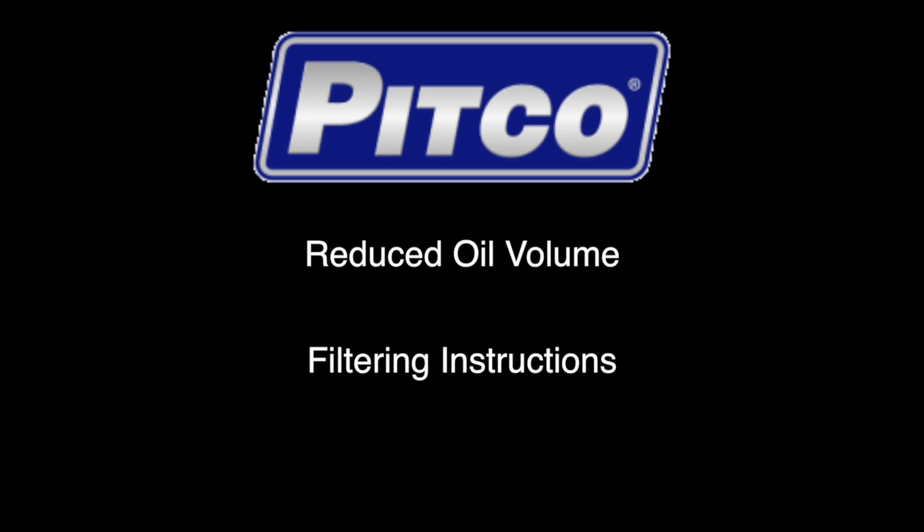Hello and welcome to this Pitco training video. In this video we will review the filtering procedures for the reduced oil volume style fryers.